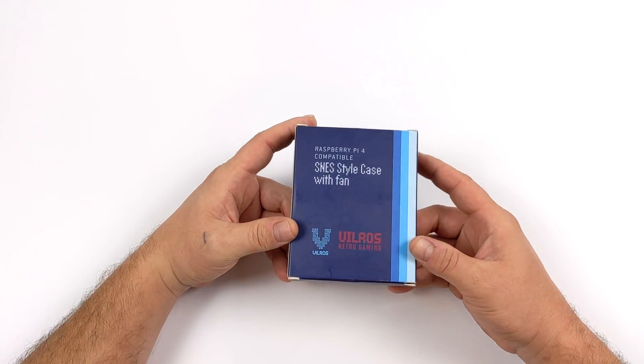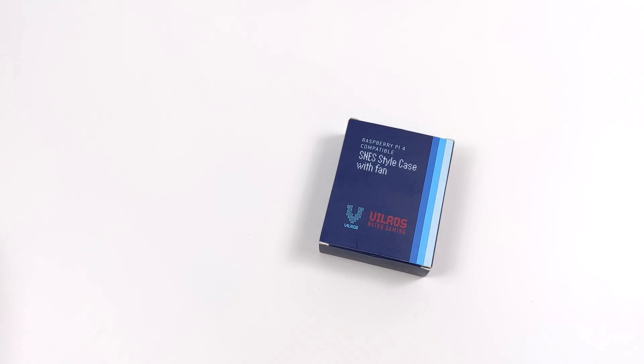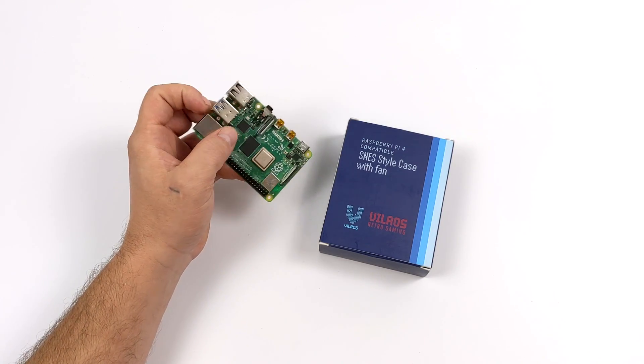Hey guys, it's ETA Prime back here again. Today we're going to be taking a look at a new case for the Raspberry Pi 4. As of making this video, this is the only retro style console case I've seen for the Pi 4, other than 3D printed stuff listed on eBay and Etsy.